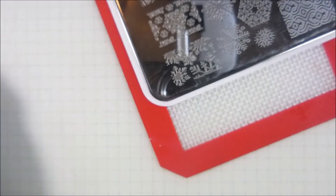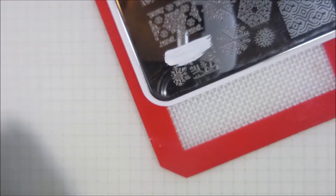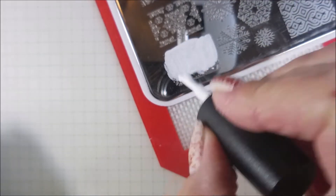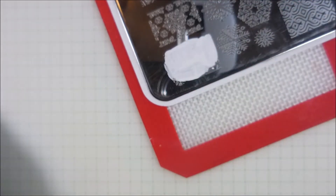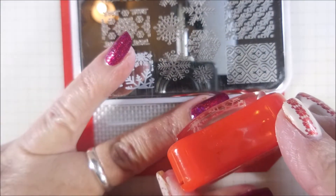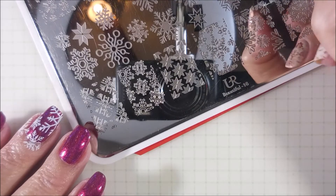I am cleaning that plate with pure acetone and always clean off my stamper on a lint roller. I'm going to do that image on my thumb and my ring fingernail, and different images on the other nails. We'll see, because I can sit down and start playing and you just never know what's going to happen. I really love that.